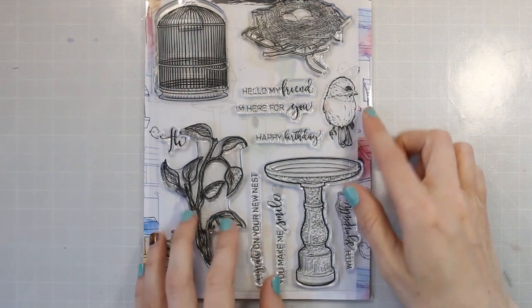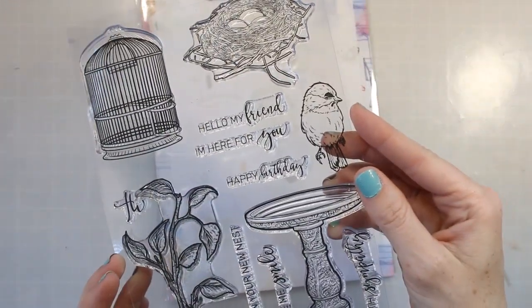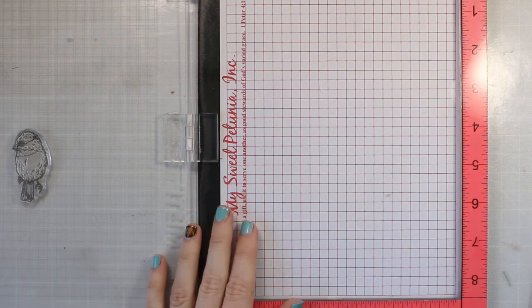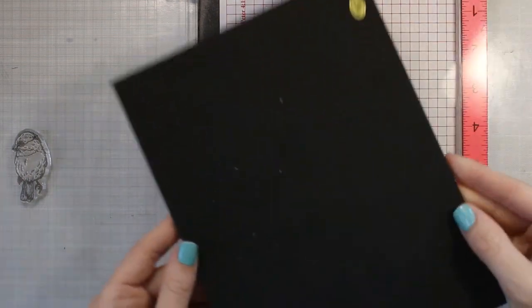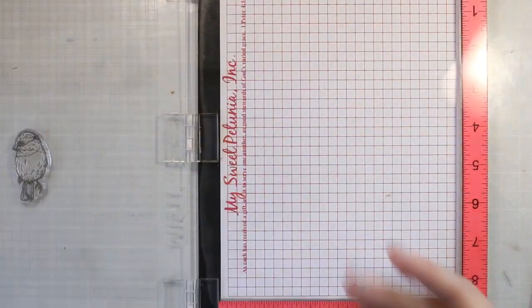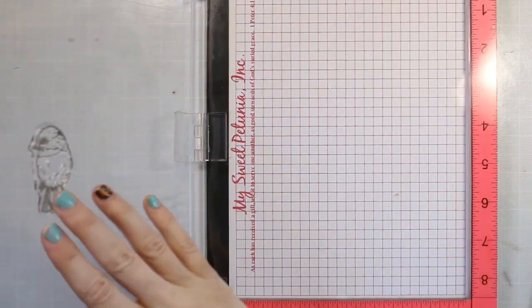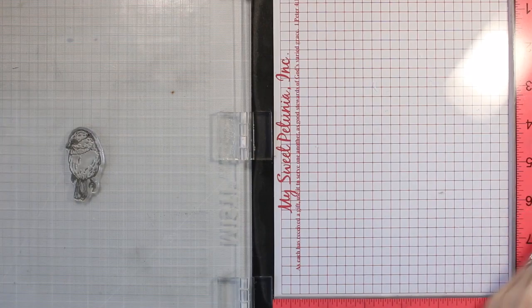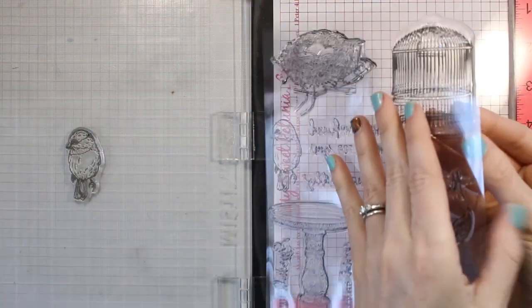I've already gone ahead and stamped out that branch and colored it with my Style File markers. That's going to be sort of the background for my card, and then I'm going to show you how I do my mirrored stamping. Basically, mirror stamping is just flipping an image. I thought this bird would be a great image to share how to do this because I wanted two little birds on my card kind of facing each other.